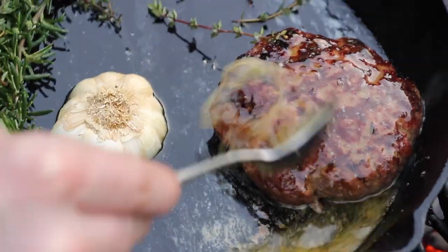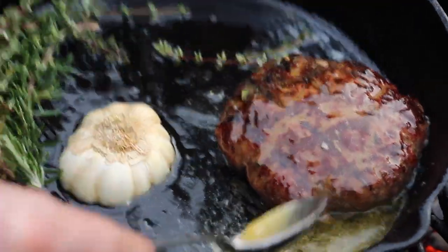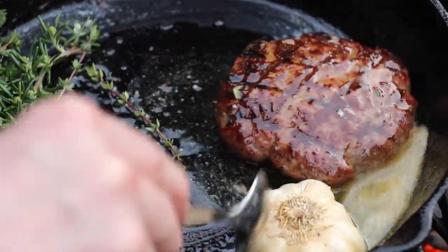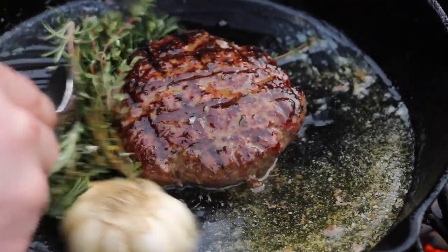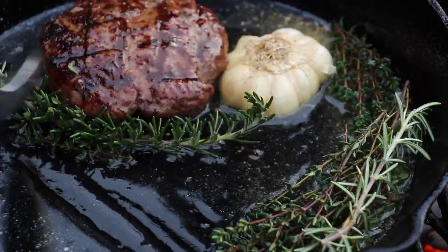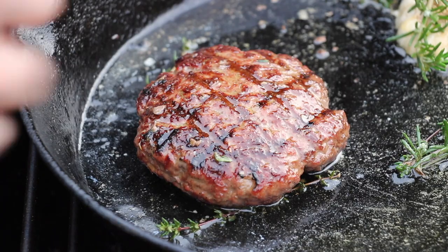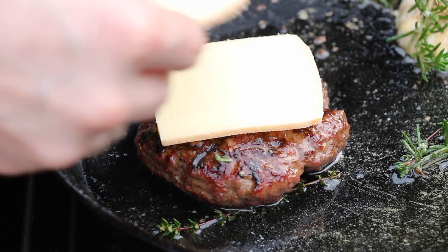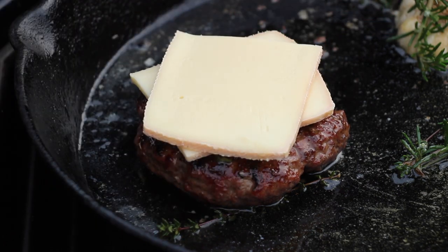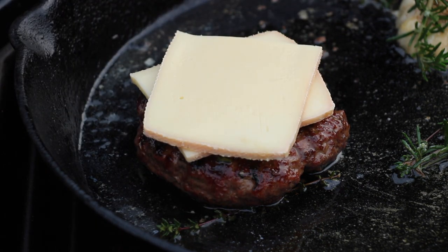That's so beautiful. After having enough butter, rosemary, thyme, and garlic flavor on your burger patty, make sure to add one or two slices of cheese and close the lid. After another five minutes, we are ready to build the burger.